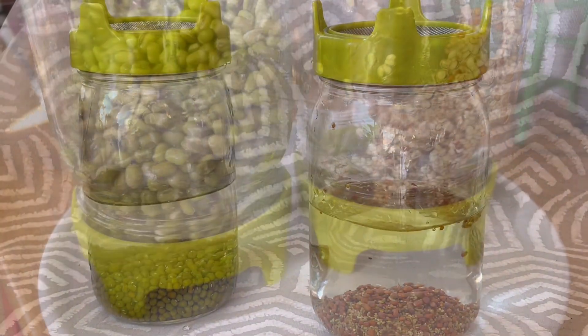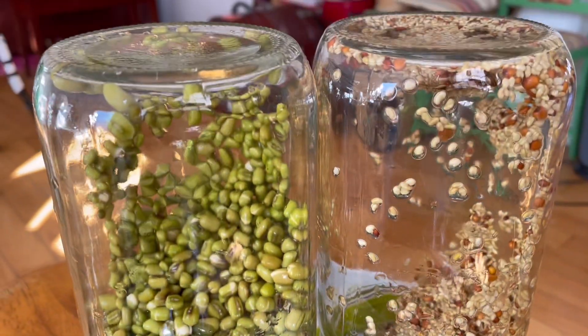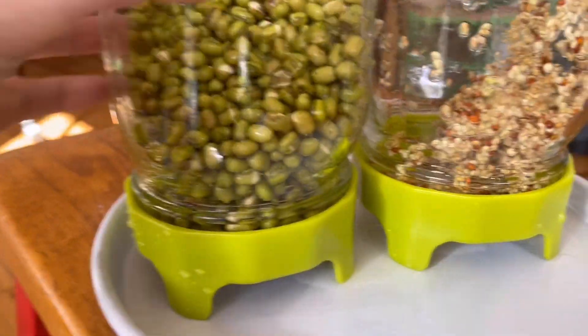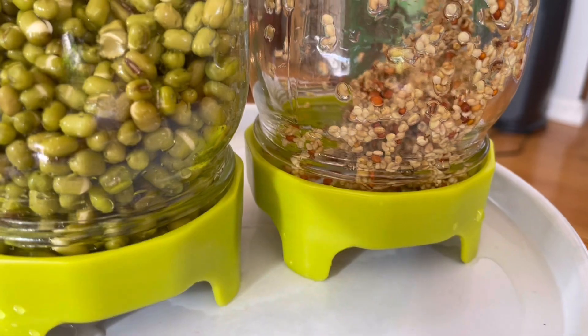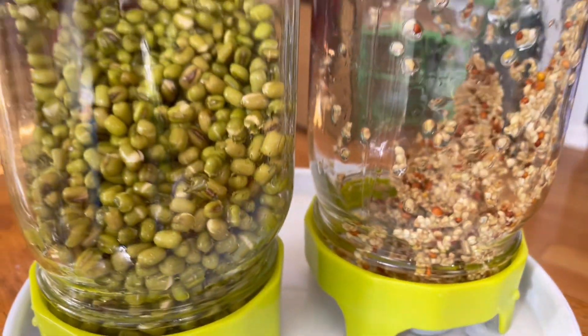After soaking overnight, you just pour out the water, rinse it, and then flip it upside down. Every day in the morning you do the same thing — rinse it and then flip it upside down for the water to drain, and it will start to sprout. Every day you can see it growing.